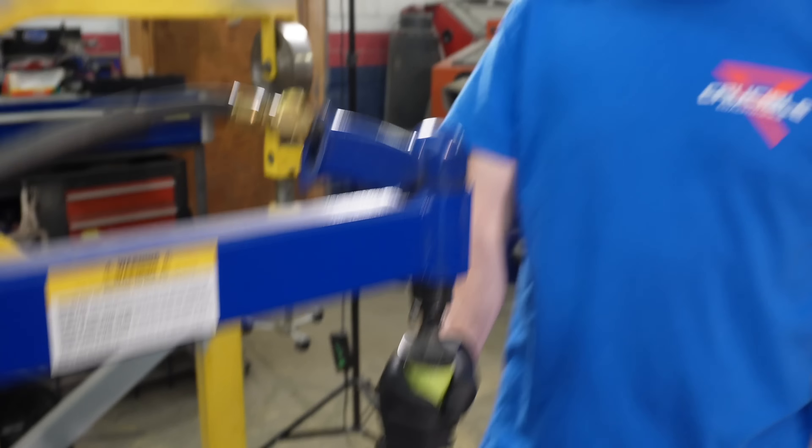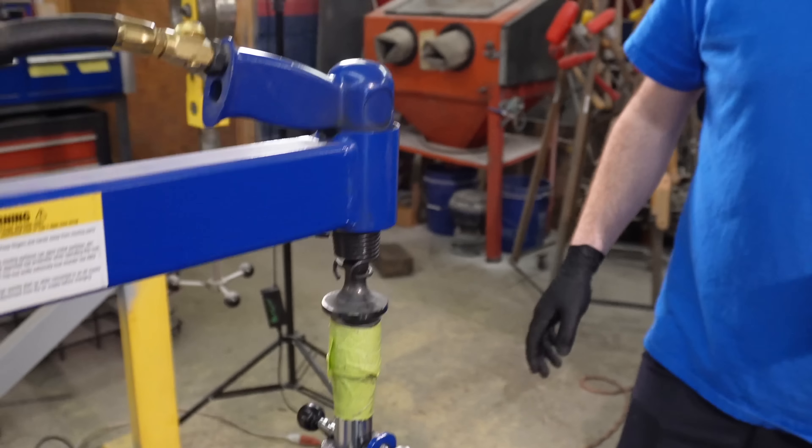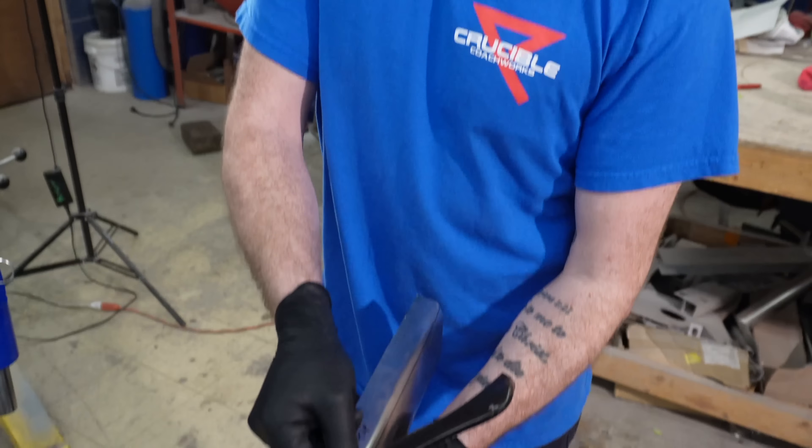Tape holds my whole life together. Just a bunch of 3M masking tape - I used enough tape to make any body shop manager have a conniption. This is roughly the shape I need to get this to the curve.